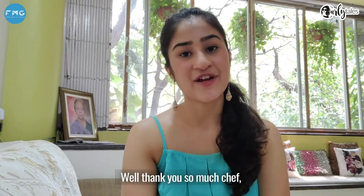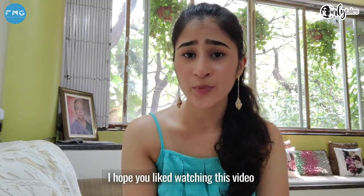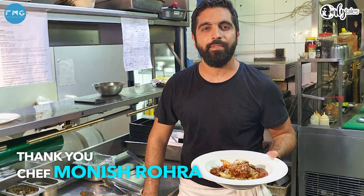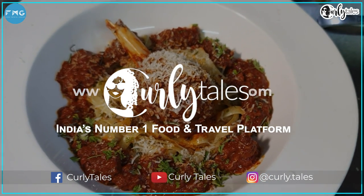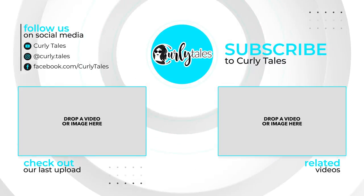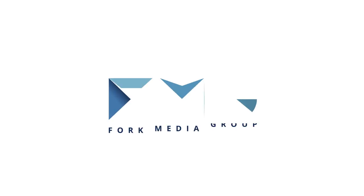Thank you so much, Chef. The dish looks very tempting. So that was a restaurant-style dish for you guys — I hope you liked watching this video. Do let us know in the comments below if you happen to try this recipe. Until then, this is me, Bianca Saurashtri. Happy cooking!